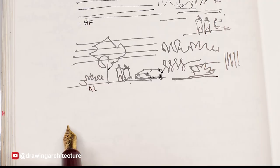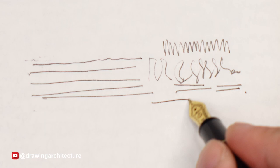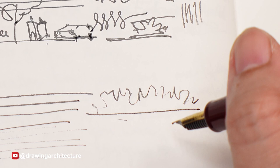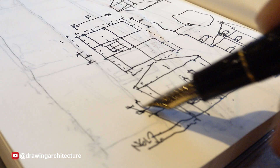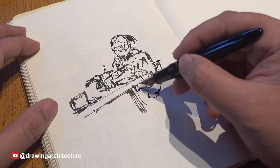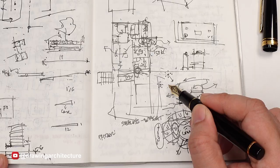A harder metal nib creates more consistency, whereas a bigger and bouncier one produces ever so slightly varying line shapes or widths. For the last seven years of using fountain pens, I find being able to use just one pen and have a variety of line widths offers some convenience and versatility for sketching what I observe or recording what I imagine for architectural designs.